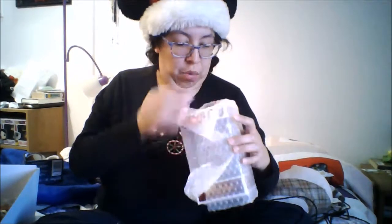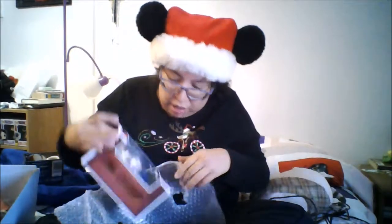Then we have a Funko rock candy figure. It's wrapped up — let's see which one I have. It is a Luna rock candy figure, which is great because this is one of the ones I've been wanting for a while. Now I have it and I can add it to my other rock candy figures.